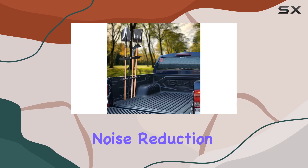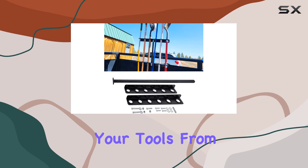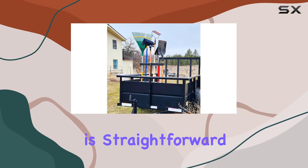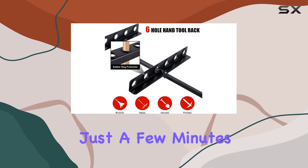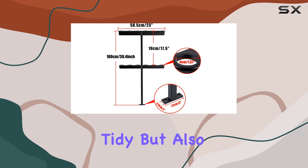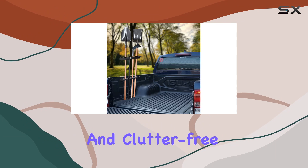The addition of noise-reduction rubber is a thoughtful touch, absorbing any annoying noises and protecting your tools from unnecessary wear and tear. Installation is straightforward and quick, taking just a few minutes to complete with minimal tools. The rack's design not only helps in keeping your equipment tidy, but also makes sure your vehicle or workspace remains clean and clutter-free.